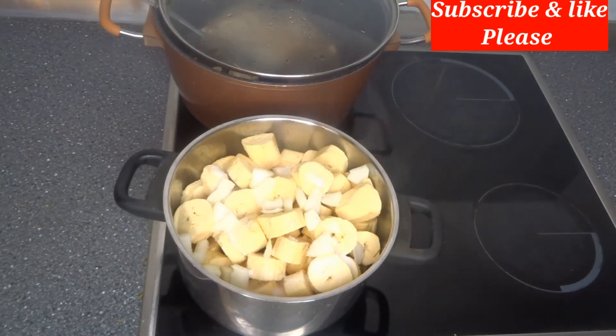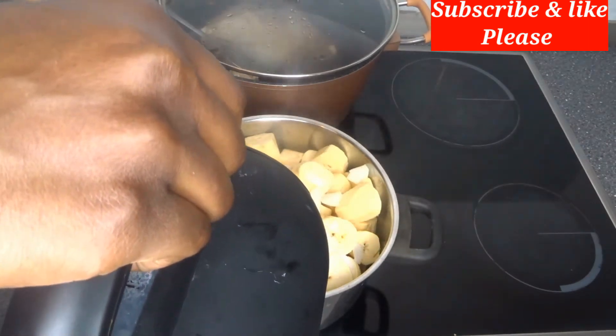After that I will add a little bit of salt with onions, and I will add a little water also, then cover it to cook for just 10 minutes.